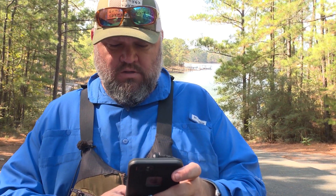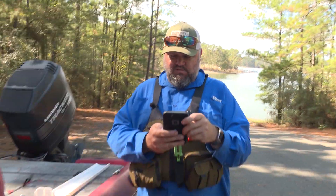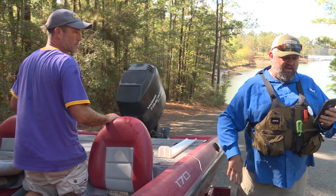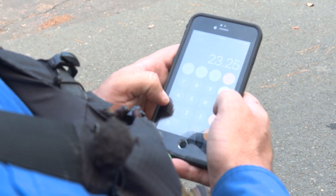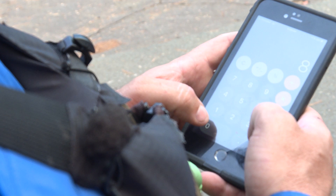Here's how you figure out the weight of a fish without a scale. A lot of people disagree with it, but I've done hundreds of fish and weighed them on a certified scale — it's always plus or minus a couple of ounces. I'll go to the calculator on my phone. So: 23.25 — that's the length — times the girth, which is 17.50, times the girth again, 17.50, equals... and then you divide that by 800.